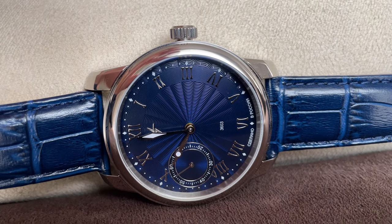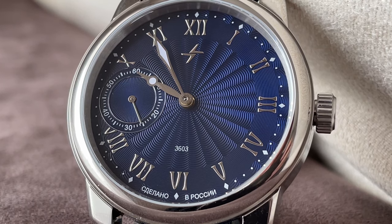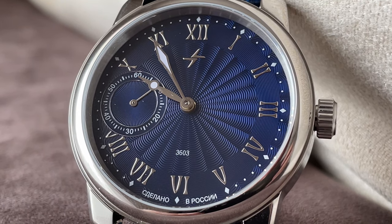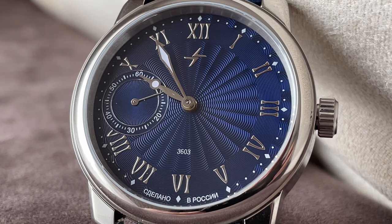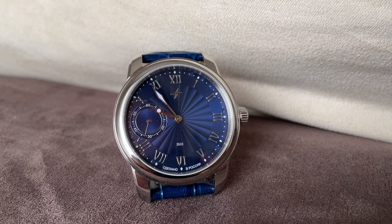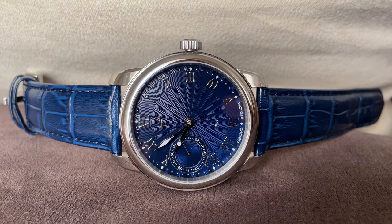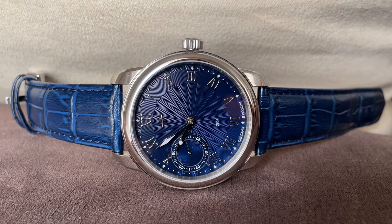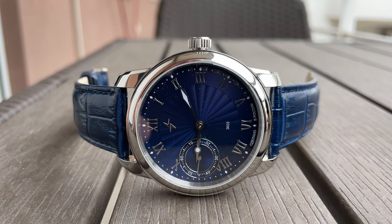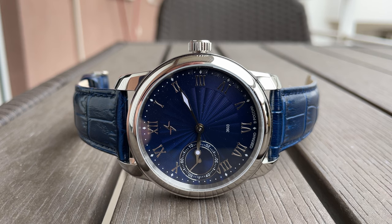The blue dial is nice — brown is also very eye-catching, but I wanted to show you this one. It has a guilloché pattern, and a small seconds at nine o'clock, which is neat. On pocket watches the small seconds is usually at six o'clock. On the dial it says '3603' — that's the movement — and 'Sdelano v Rossii,' meaning made in Russia. Up top there's a logo. Molnija in Russian means lightning.